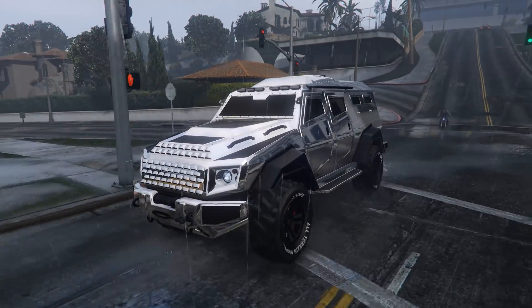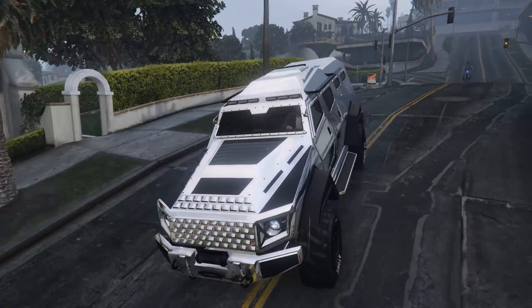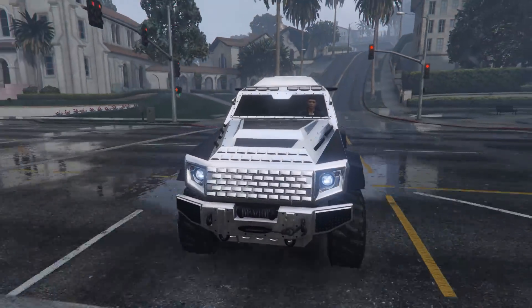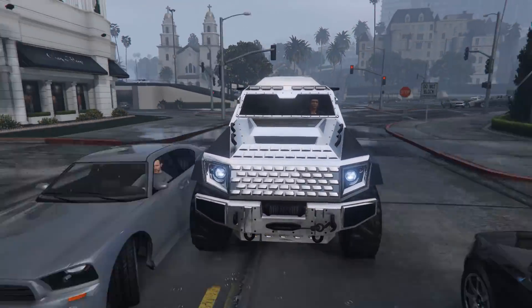Hello everyone and welcome back to another GT Online video, where today we're bringing the world of GT Online into the real world — sort of — in the form of this: the Insurgent.